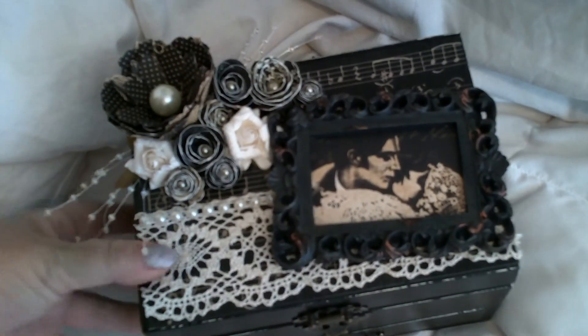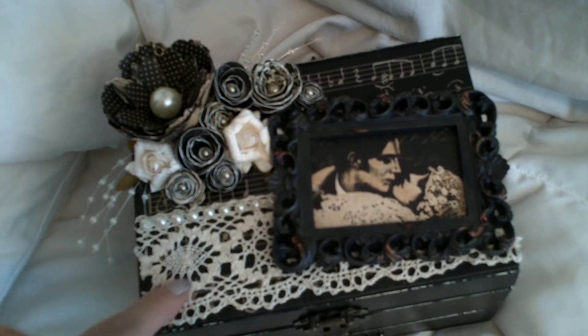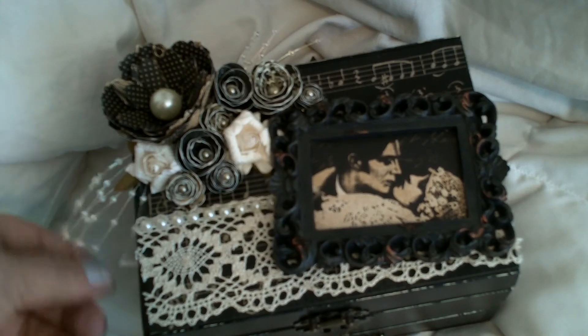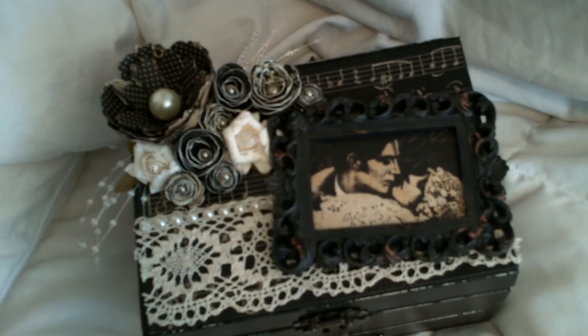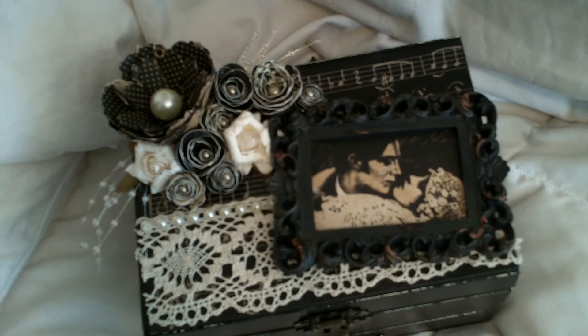I think it turned out really, really pretty. I am in love with it and I love all the little touches that the Pro 31 Designs products gave my project. These roses right here are just absolutely gorgeous. I hope you guys like it. Later on tonight I'm going to be picking a winner for the giveaway, so if you haven't seen that video, go back and look at it — there are a couple little things you need to do to qualify. I hope you guys all have a great day. Thanks for watching, bye!